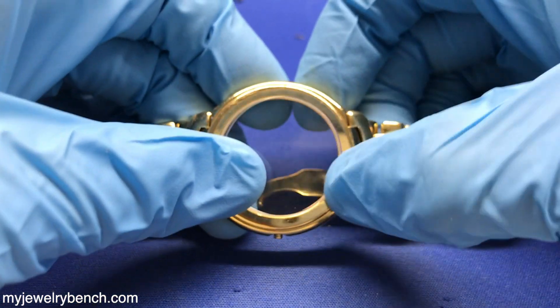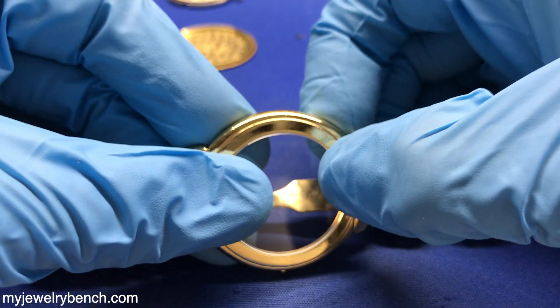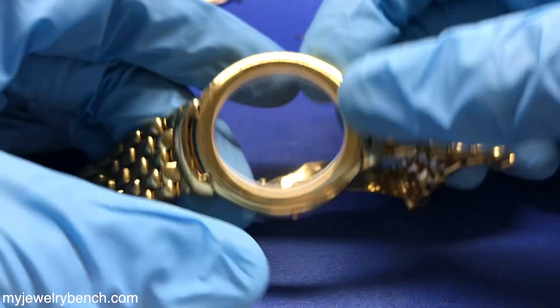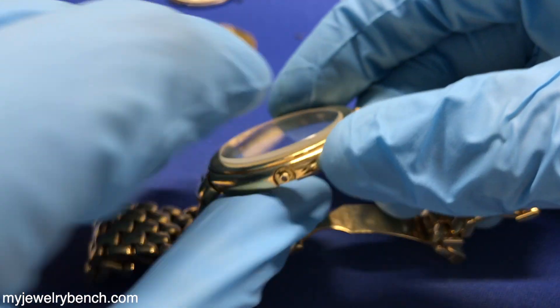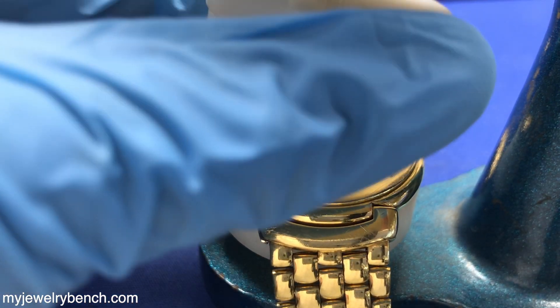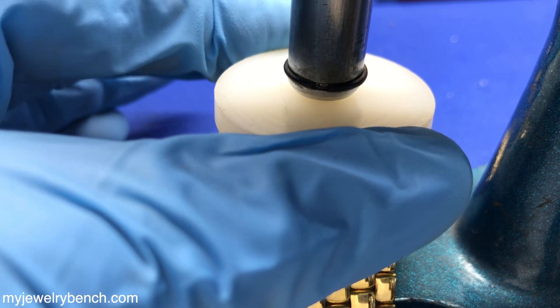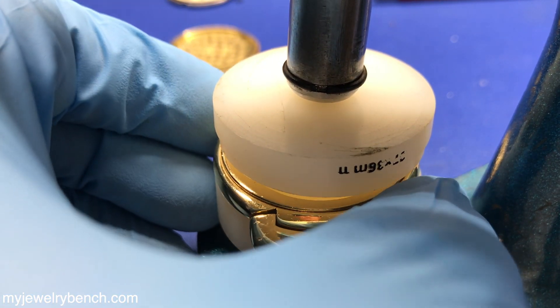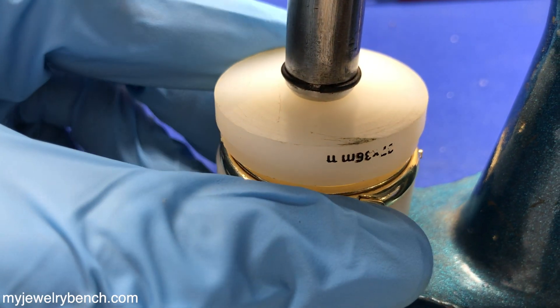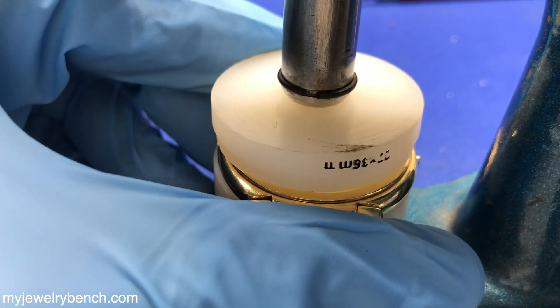It's always a good idea when handling the crystals to use some kind of a glove or a covered finger — you don't want to get fingerprints all over these and then try to clean it up later, although you can. Once I've got that seated correctly, I'll use a nylon crystal press and press that crystal down into the case. Once that's done, I'll put the case aside and we'll start working on the rest of the watch.